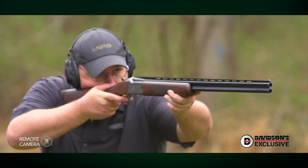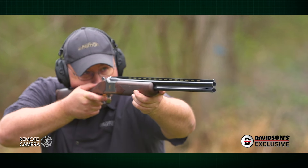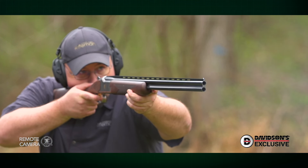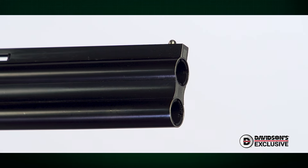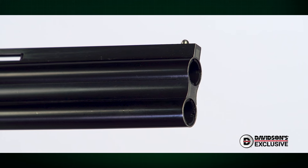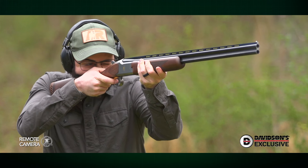A set of 28-inch barrels completes this sub-gauge shotgun and provides all the reach you'll need for light 410 loads while still being handy enough for field use. A trio of Invector choke tubes allows shooters to fine-tune their pattern as needed, with full, improved cylinder, and modified choke shipping with the gun.